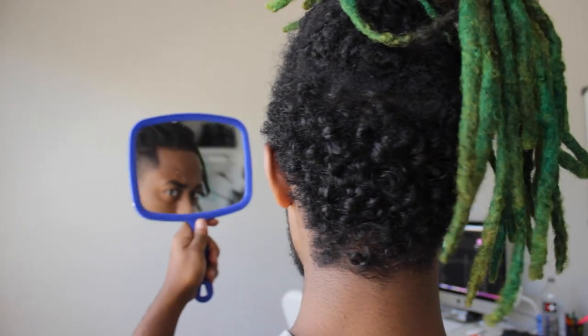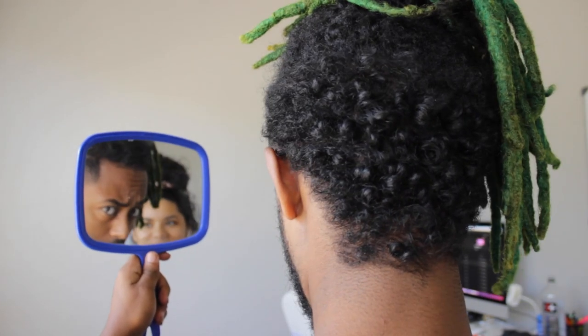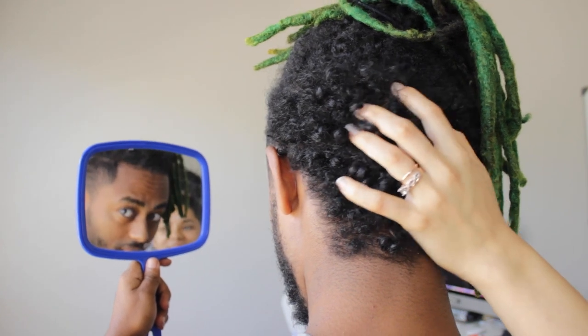Don't mess it up mama! Sorry, I like touching it — I just want to massage my hand with it. I know, but I'm doing a video. Sorry, keep messing my video up, sorry!